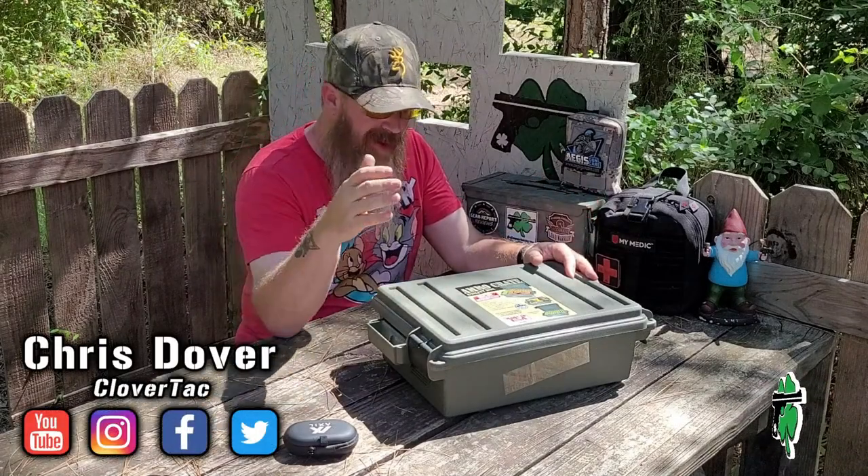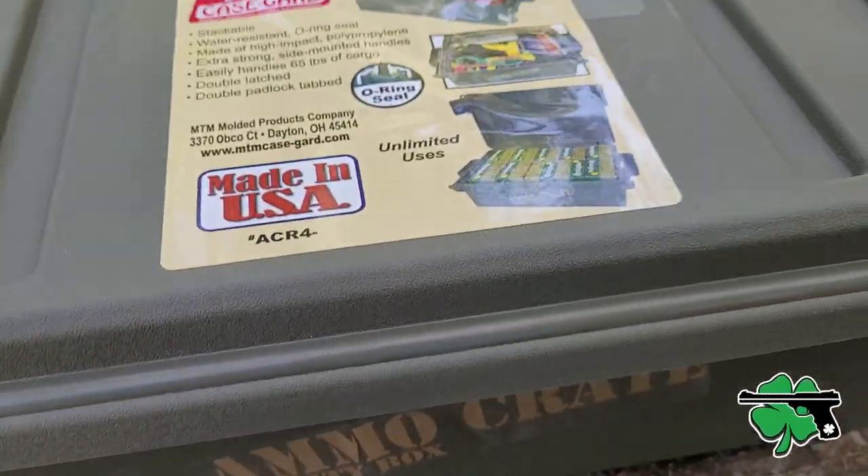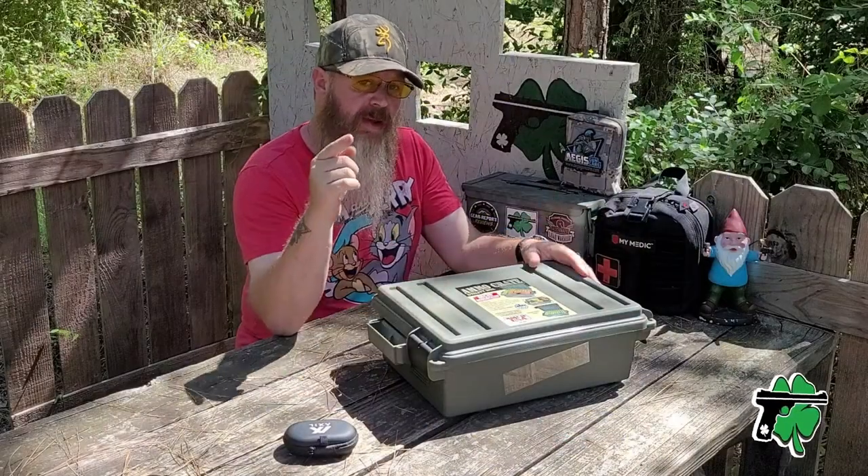What's up crew, it's Chris with Clover Tack, welcome back to the channel. You cannot have enough storage space, and so today we're going to talk about these ammo crate utility boxes from our friends at MTM Case Guard. Let's go.